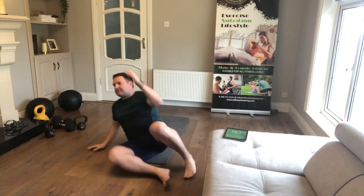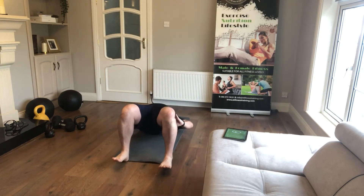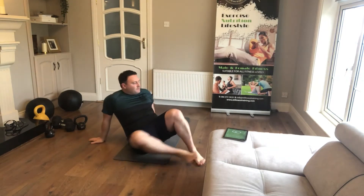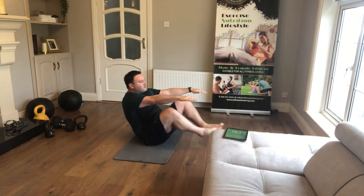Everything's going to be 30-second holds. So that's your hip bridge — just pushing the hips up towards the ceiling, squeezing the glutes. Then you've got your iron butterflies: you're going to be sitting up, bringing your knees in, arms locked out straight.